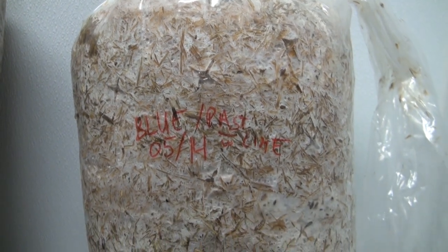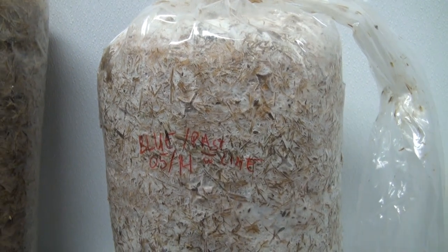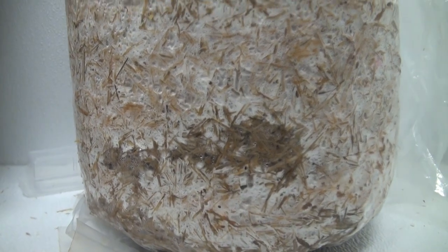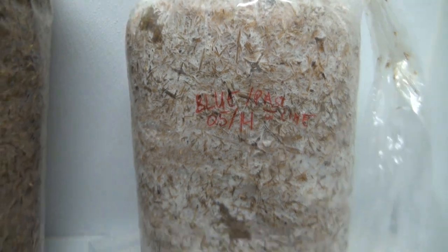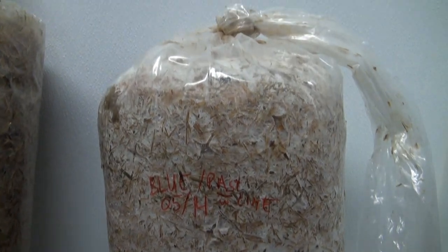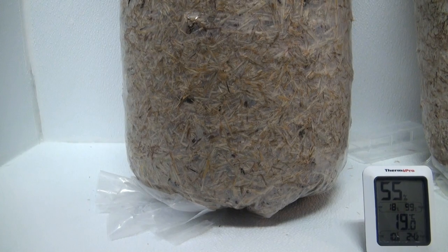This is a blue oyster log that I inoculated exactly a week ago and I prepared it using the exact same method of cold water pasteurization with lime, and as you can see it's already almost completely colonized. There's a little spot down here and a little spot up at the top that's not colonized yet, but in a few more days this thing should start pinning and should be ready to put outside and fruit. Once they're sitting here colonizing there's really nothing you have to do other than check them every couple days just to make sure they're not contaminating and that the mycelium is growing as you'd expect.